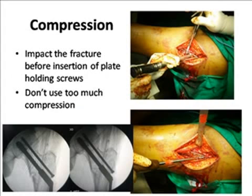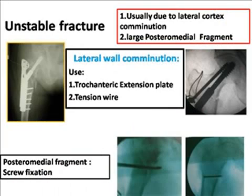For compression, always impact the fracture before insertion of the plate holding the screw. Do not use too much compression — in osteoporotic bone, screw pull-out can occur and displace your fracture. If there is a lateral cortex fracture with a posteromedial fragment, you may have an unstable fracture. If there is a lateral wall comminution, always use a trochanteric reconstruction plate, or you can use a steel wire to reduce that fragment. If there is a posteromedial fragment, fix it with a screw and then proceed with the DHS.